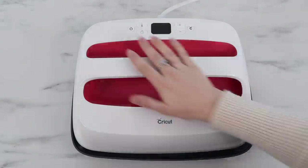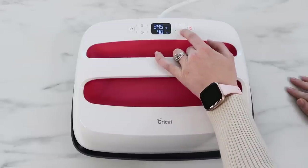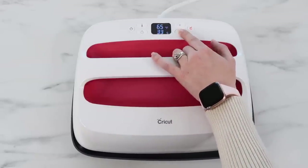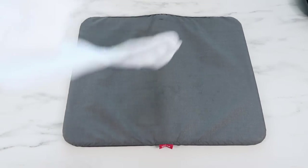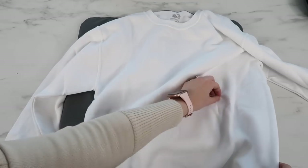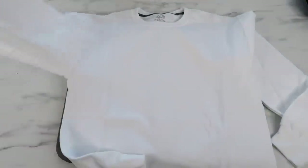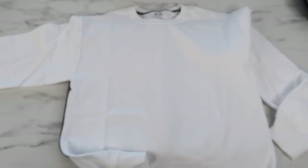The sweatshirt I'm using is a cotton-poly blend, and on the Cricut Heat Guide website it recommends 315°F at 30 seconds. I actually set it to 315°F at 15 seconds — I'll tell you why in just a second. You'll want to use the Cricut Easy Press mat or a towel to press the vinyl — it really makes a huge difference. I purchased this sweatshirt off Amazon; it's a men's small but fits more like a medium.